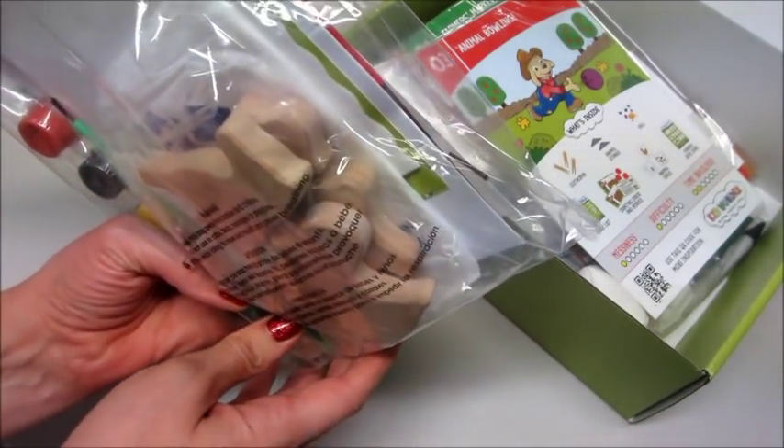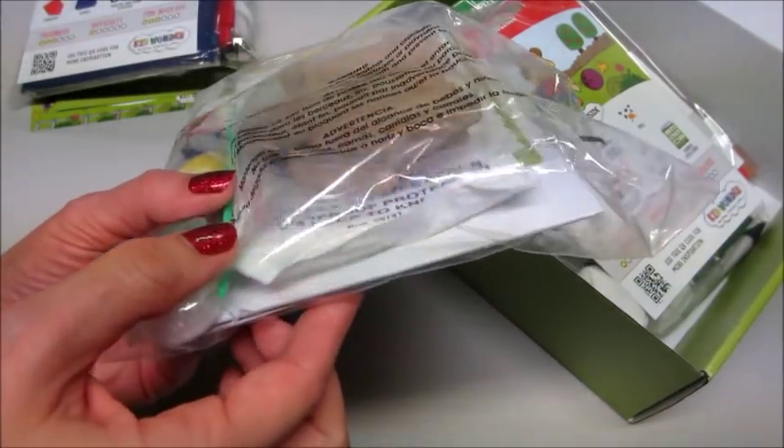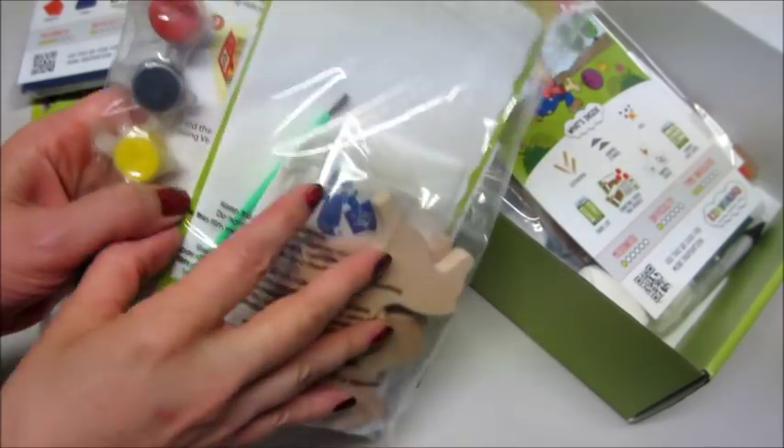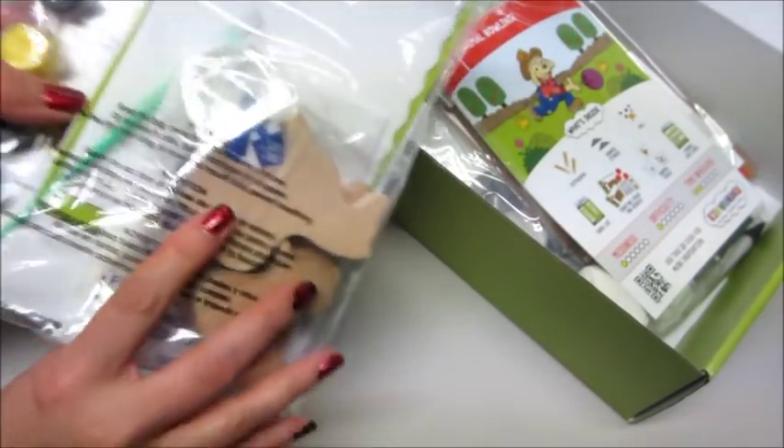There are little wooden animals and they're nice and thick — they're not cheap pieces of wood, that's for sure. You can paint them and then make a little barn to put them in.